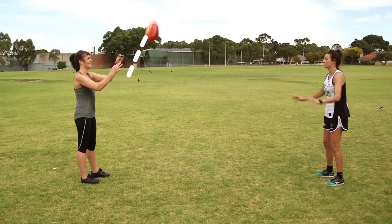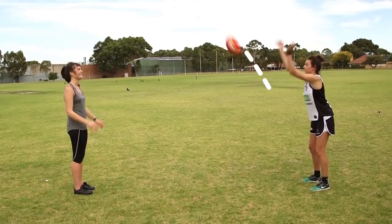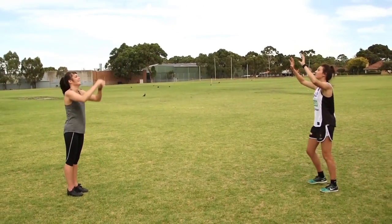If we go again — fingers to the sky. Beautiful, so up here a little bit more, so I'm tracking the flight of the ball.